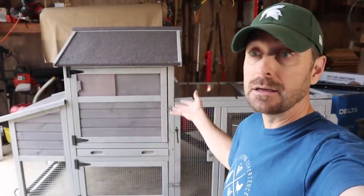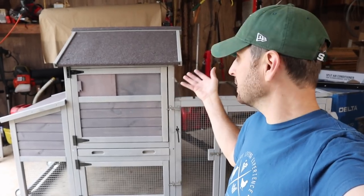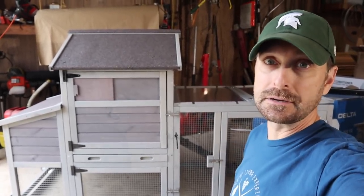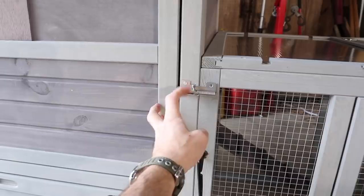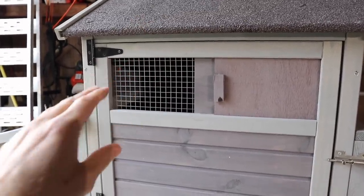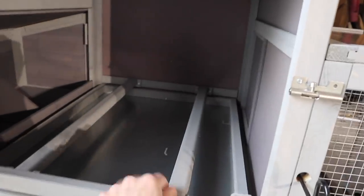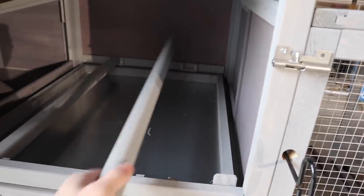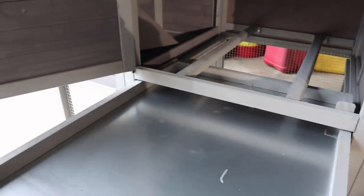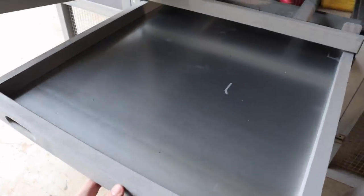It took me about an hour and a half to get this together — pretty easy and quick. It's a great looking little coop and run. I really like the latches; they spring back closed, which is nice. It's got ventilation up at the top, though I wish it had one on the other side because cross ventilation is really important. We've got a couple of roosting bars that you can actually take out, and a slide-out tray to remove the chicken litter and manure, which is really cool.